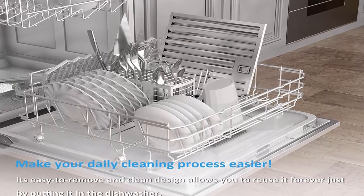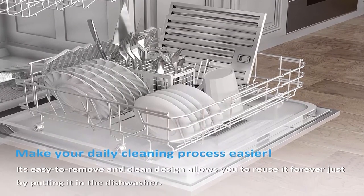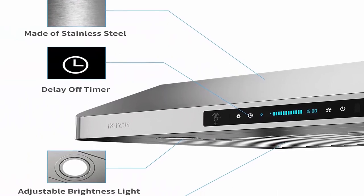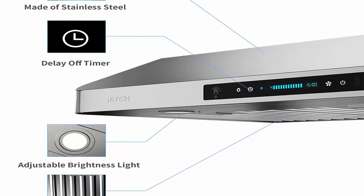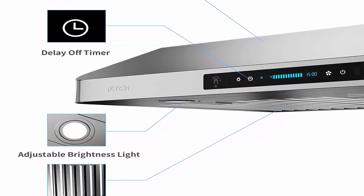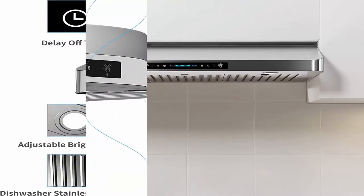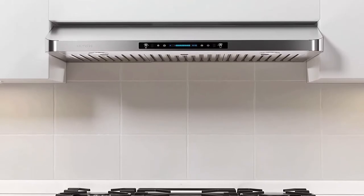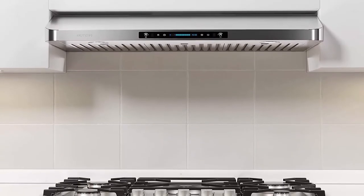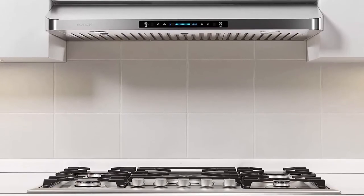Easy to clean filters: IKTCH 36-inch range hood features stainless steel baffle filters, more durable and easier to clean for cost-effective low maintenance — just place in the dishwasher to clean. Bright energy saving lamps: 2 PCS LED lamps with adjustable intensity setting to illuminate your culinary needs.